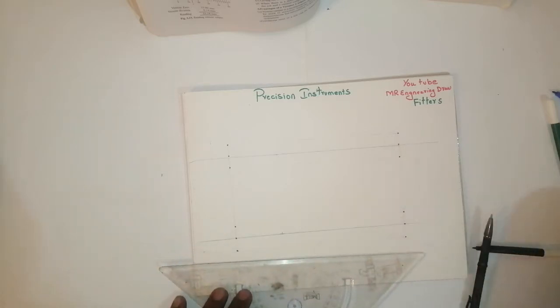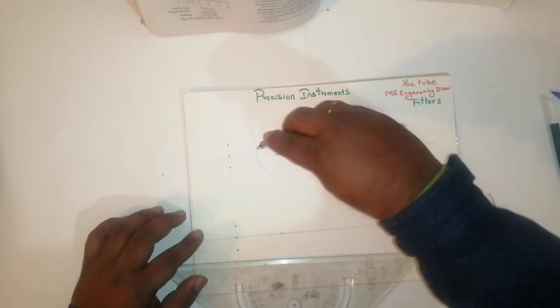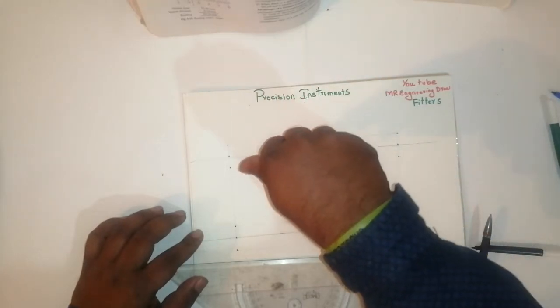After that, if you need a dial caliper, we have to take a center 25 mm circle. This is called the dial.